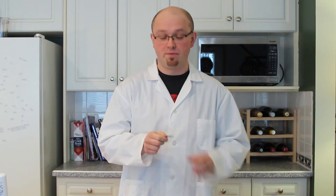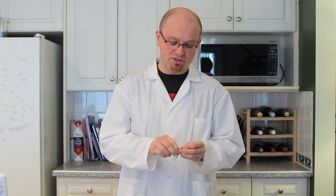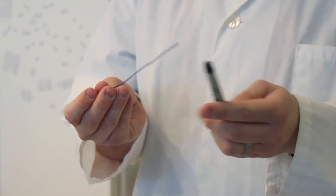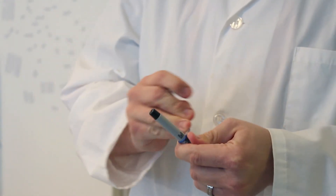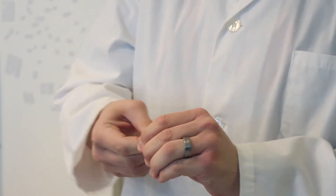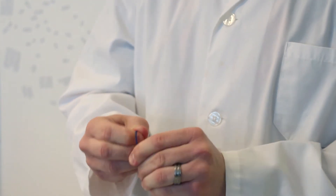We're going to use our paper clip to make a holder for our paper tube. So we're going to just unwind it, and we've found it's easiest to use a pen or a pencil as a winding guide to make the tip. And then the rest of it just bend like so, so we can put it over the rim of the glass.